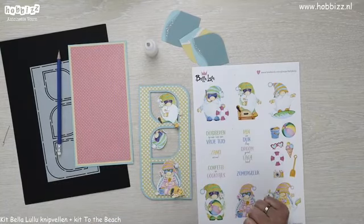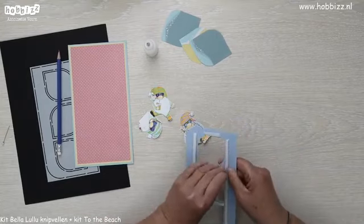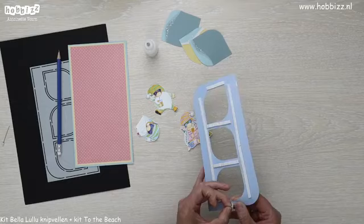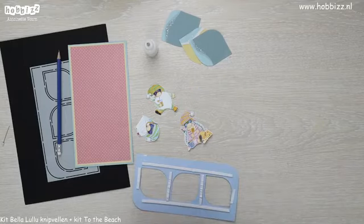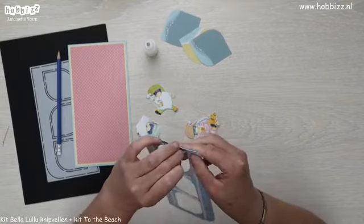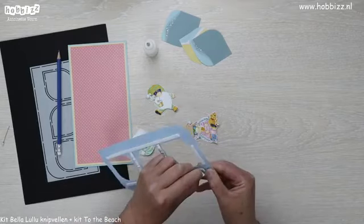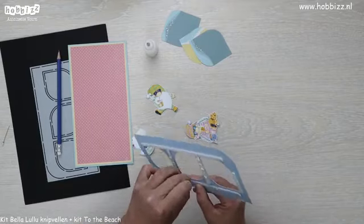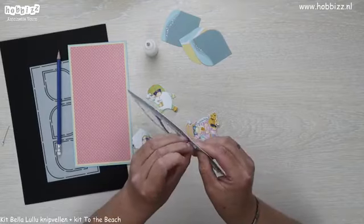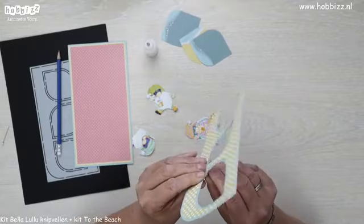Wat ik nu ga doen is al het foamtape verwijderen. Ik heb genoeg tape overal geplakt zodat die omhoog blijft, zodat ik daar ruimte heb. En dan straks ga ik de gnoompjes positioneren zoals ik ze zou willen hebben, zodat ze goed tot hun recht komen.